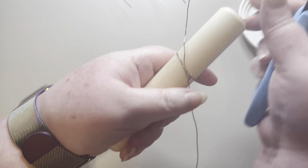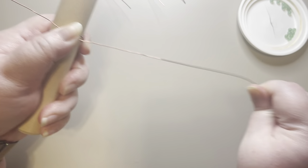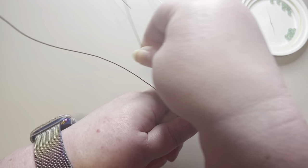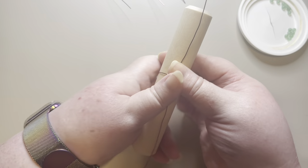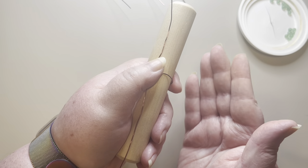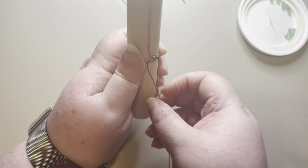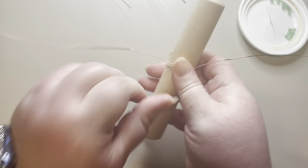I'm going to straighten out my wire a little bit, then pull it around this way and go underneath, keeping my thumb on it. What I like about the dowel is it's not heavy and I can rotate it in my hand. You could use a ring mandrel but that would be very cumbersome, so that's why I like the dowels.